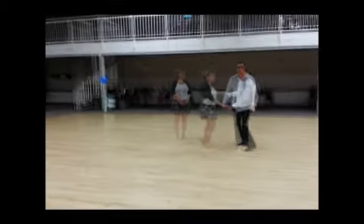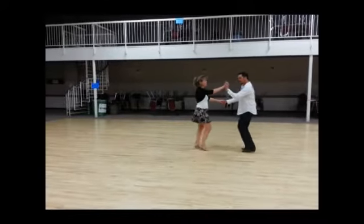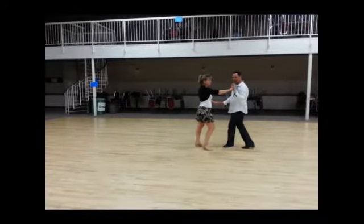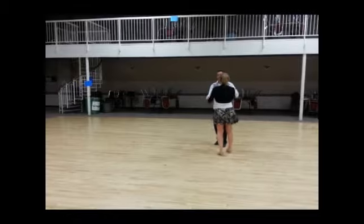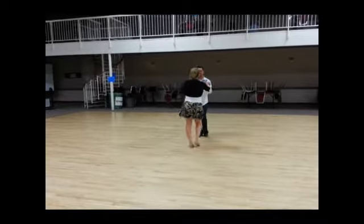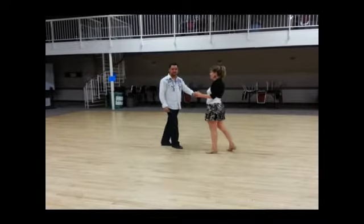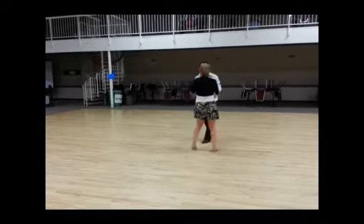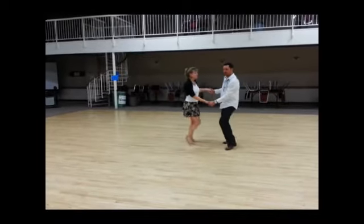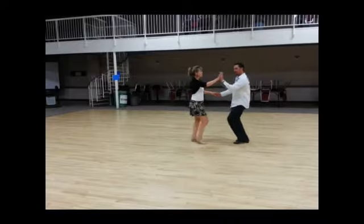Now to the music: I went out — triple, full step, triple, full step, rock, step, press. After the first triple, she'll do a three-quarter revolution. Then we'll go sideways: triple, full step, rock, step. Triple, full step, turn, triple, full step, rock, step. As she's doing that, I can also go triple, full step, triple, full step, rock, step, prepare.